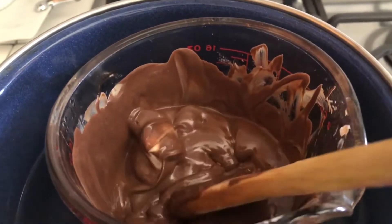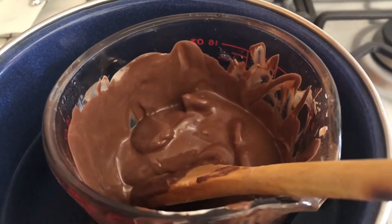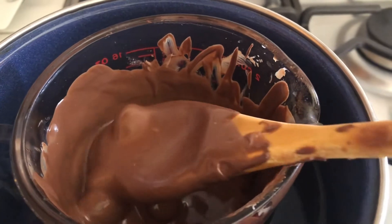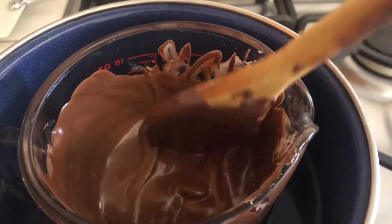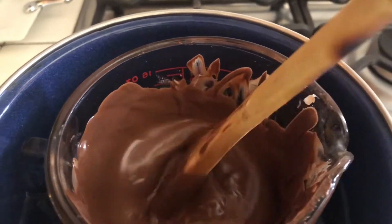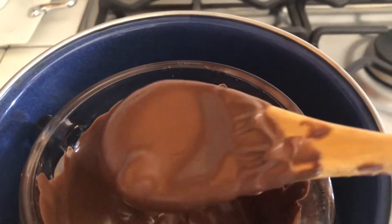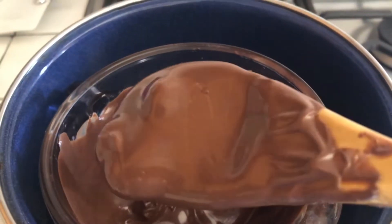Se alcanzan a ver un poco lo que es el chocolate blanco — es que es más firme. Pero sigo moviendo para que se disuelva muy bien y se integre con el resto del chocolate.